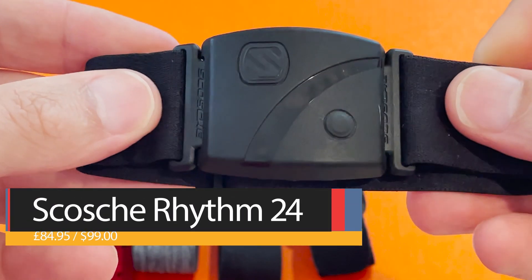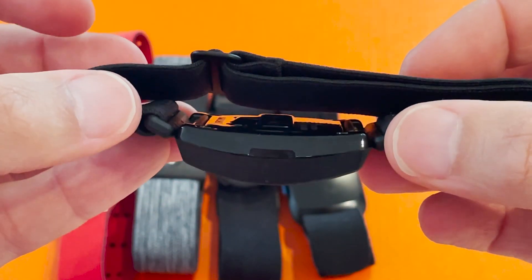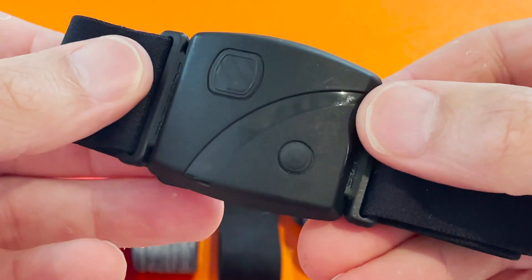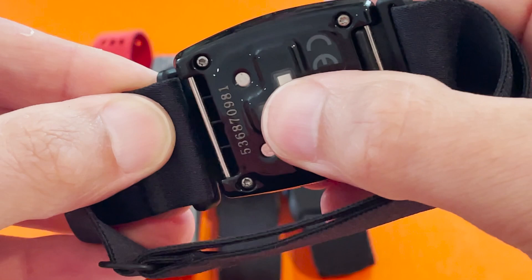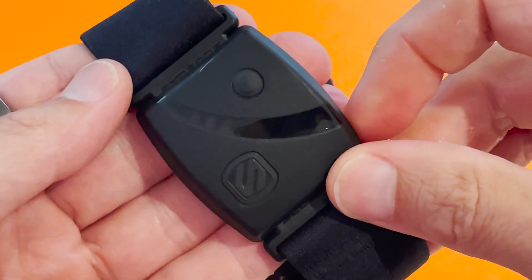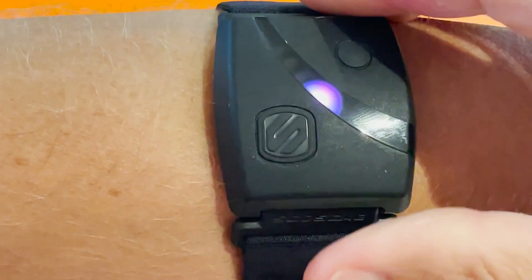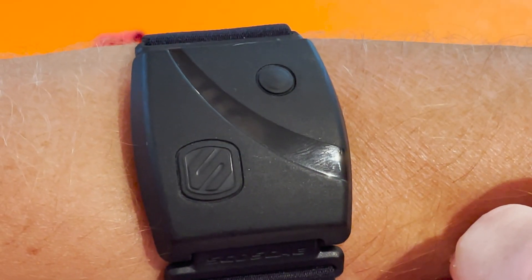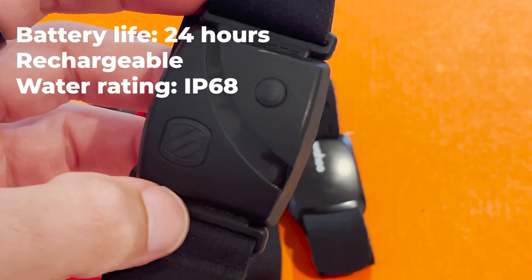The chunkiest of the arm straps, the Scosche Rhythm 24 weighs in at 30 grams, but its wider strap makes it more comfortable to wear with less cutting in. It packs 24 hours of runtime with 13 hours of built-in workout storage, so you can run phone-free and sync to the partner app later. The app doesn't do much more than let you customize your heart rate zones, and this is really designed to be used with third-party services. The Rhythm 24 supports simultaneous Bluetooth and ANT+ connections, pairs easily with most watches, apps and devices, and connectivity in our tests was great. What makes the Scosche really stand out are the colored lights on the front showing which heart rate zone you're training in. In terms of accuracy, it matched a Polar H10 to a really good level, but had a tendency to read peak HR spikes a little higher. You get 24 hours of runtime on a single charge, and it's IP68 rated so you can swim with it.